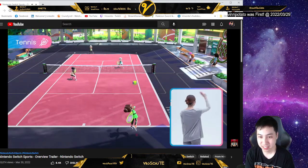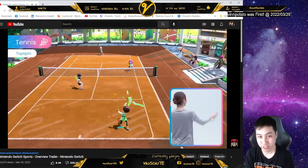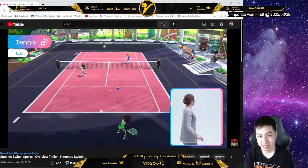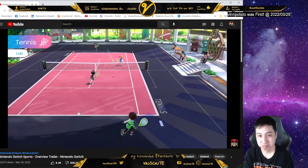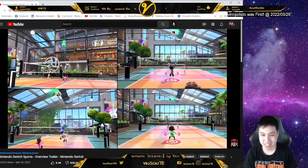Get ready to cause a racket in doubles matches in Tennis! Doubles, singles — I'm assuming top spin, back spin, and lobs. Style your swing to execute different shots. Did he do that with badminton too? Did you just slice? You can play both team and head-to-head modes.